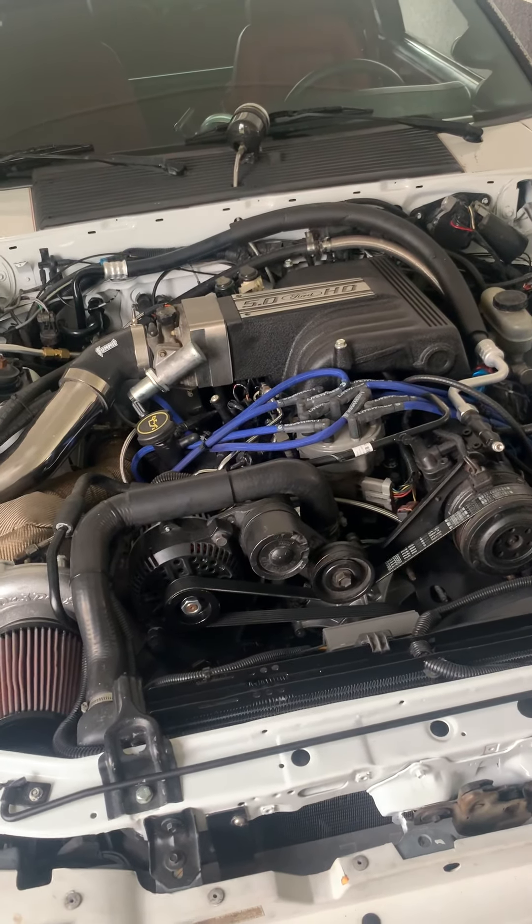The turbo is a 76/65 — it's just an On3 setup, but they make power. It might be cheap, but someday we'll probably upgrade that turbo to something a little better. The hot and cold side will probably still stay On3 though.